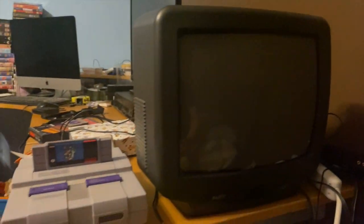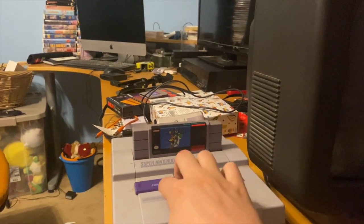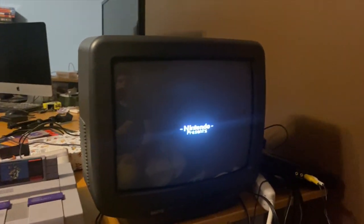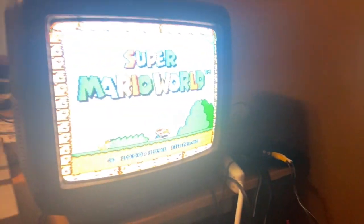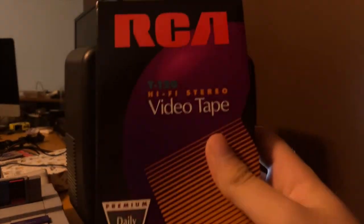If you have a VCR, you would connect the VCR out to a TV — that's how you get the signal in. Then you turn your system on. I'm just using a Super Nintendo, but you can use whatever system you want as long as it has composite input. It just looks so much better on an old school display.